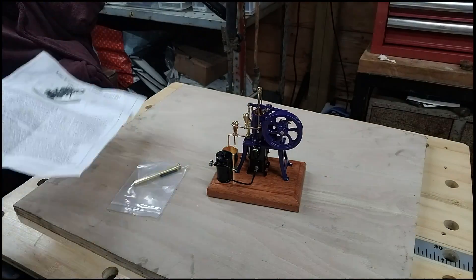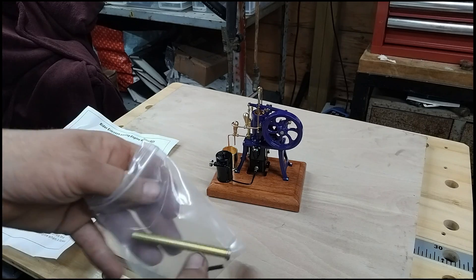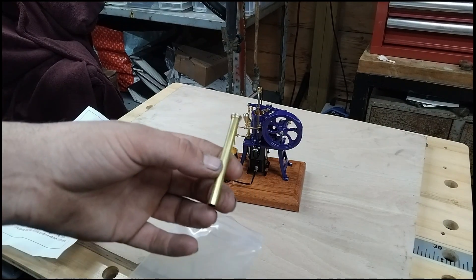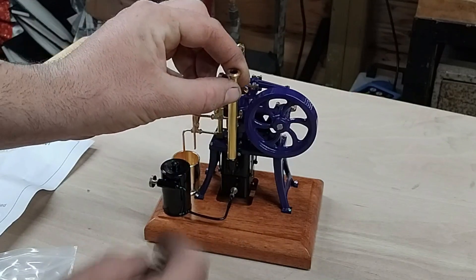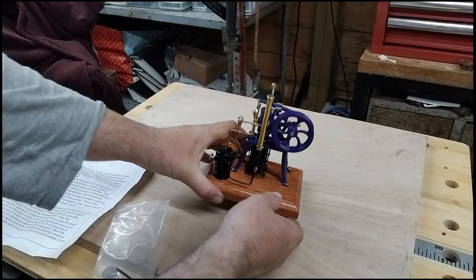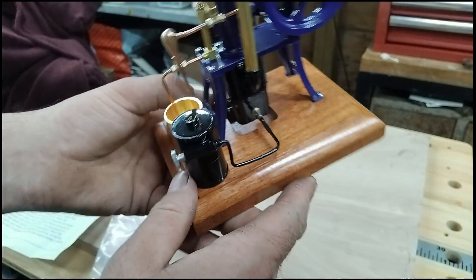So let's follow the instructions and finish building the engine. Step one is to install the brass smoke pipe on the furnace body and check the normal connection of the gas pipeline. So this is going to be the brass chimney, and that is where it is supposed to live, just pushed in there like so. And the gas pipe connection is going to be that little flexible rubber part just there.